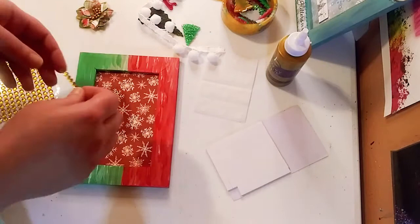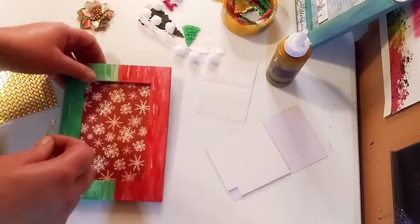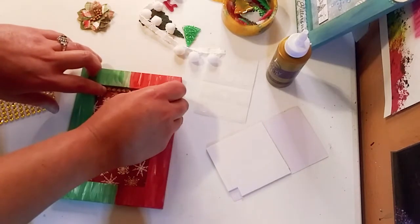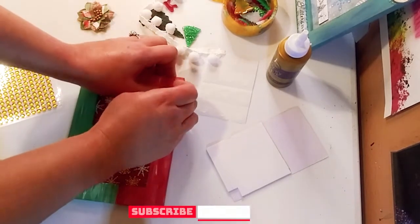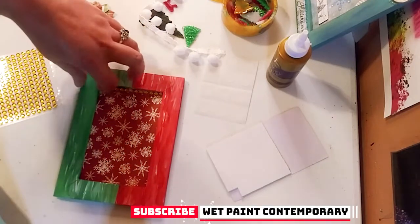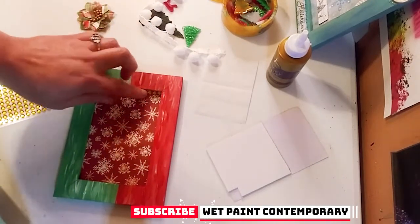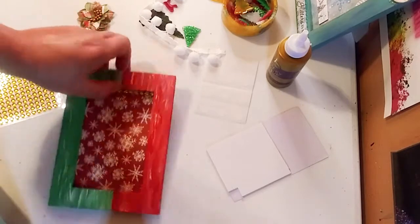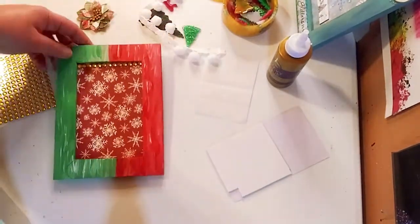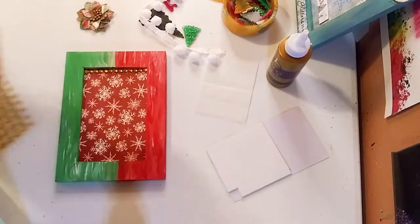The first thing I'm going to do is take this gold bling strip — it's like a sticker strip — and I'm just going to lay it right down there. What I love about them is you just rip off the ends, press down a little bit, and you have a nice blingy strip. Beautiful, love it! Then you just add the extra strip right back to the sheet.